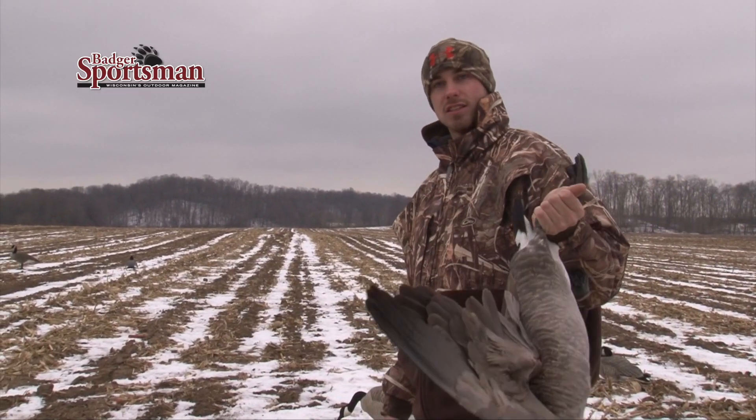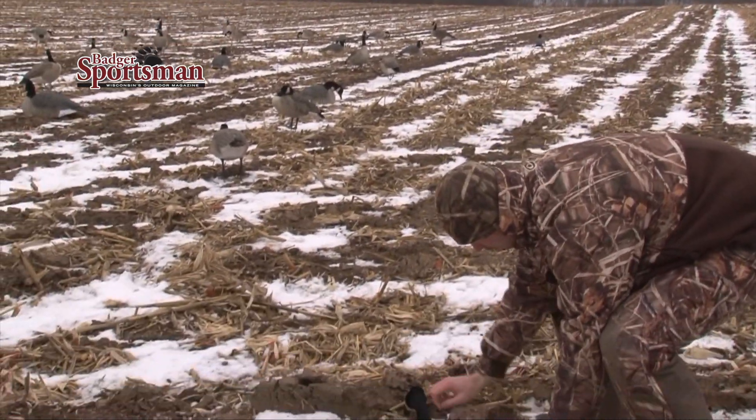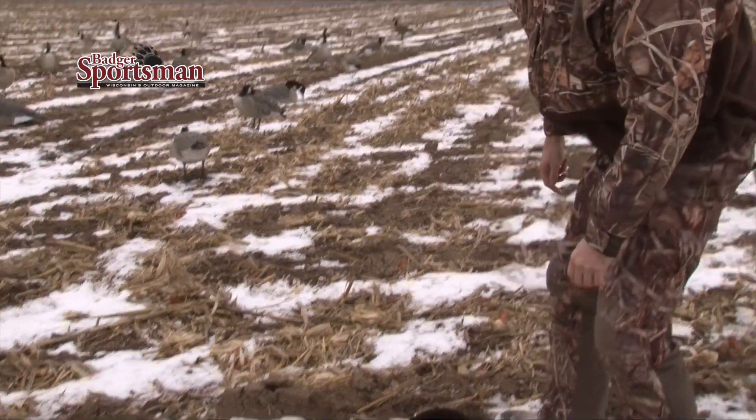We already had a few flocks fly over and were able to sneak this one out. The tip I have: if you shoot geese, just lay them down in your decoys, like this — fold them over — and you've got a decoy right there.